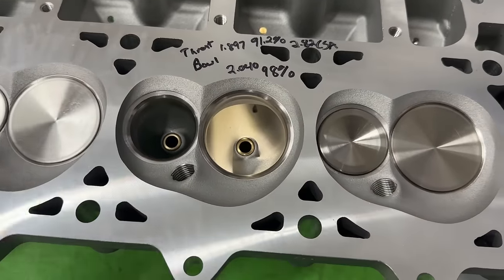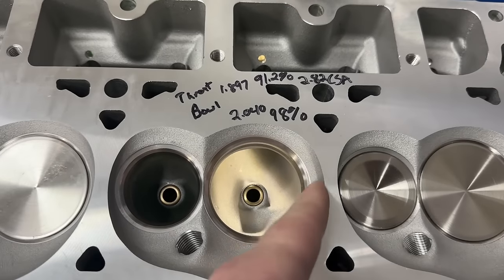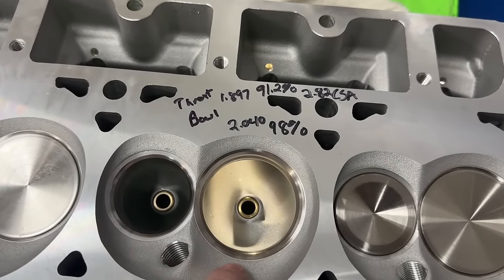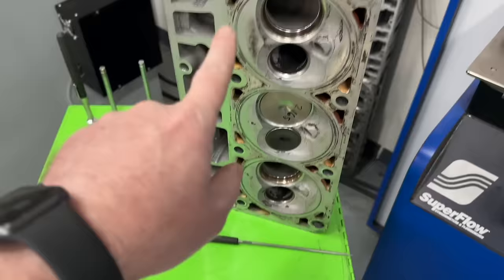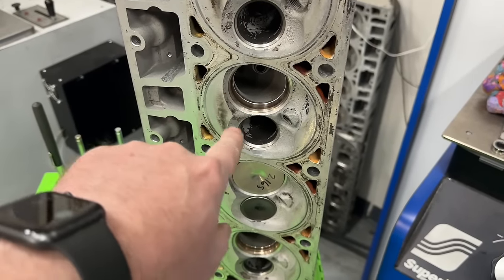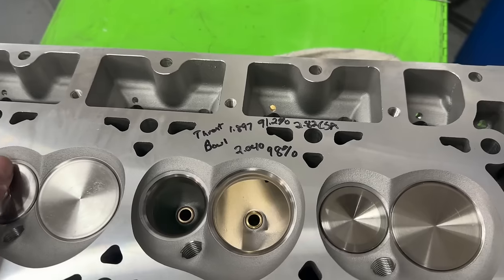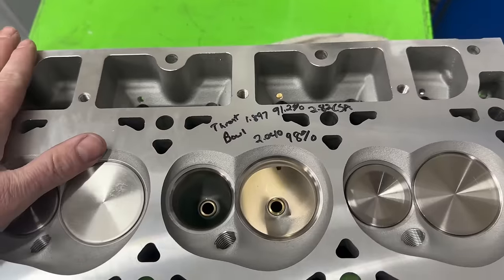I'll talk about valve spacing in a little bit. The valve is also off the cylinder bore, which I'll get to because that's huge. These come with a 2.08 intake valve and a 1.600 exhaust valve. That varies from stock — a stock valve is a 2.165 intake and I believe 1.590 exhaust. So this is a bigger exhaust valve but a smaller intake valve. You might think that sounds horrible — wait till you see the flow numbers, because I am completely impressed.